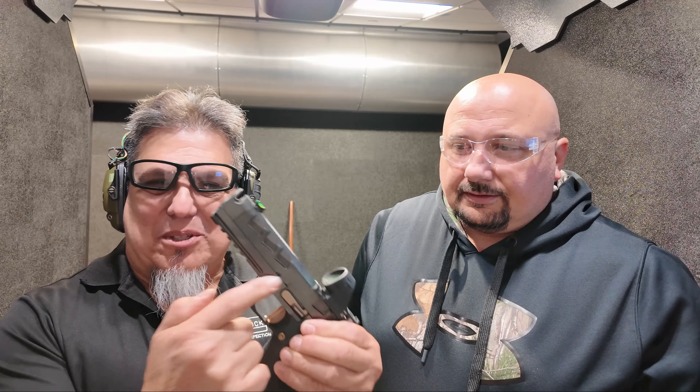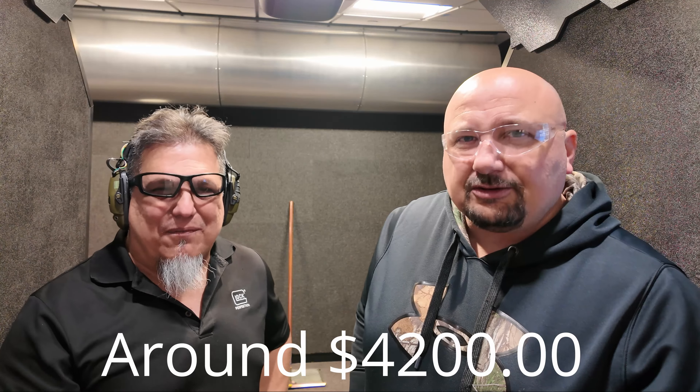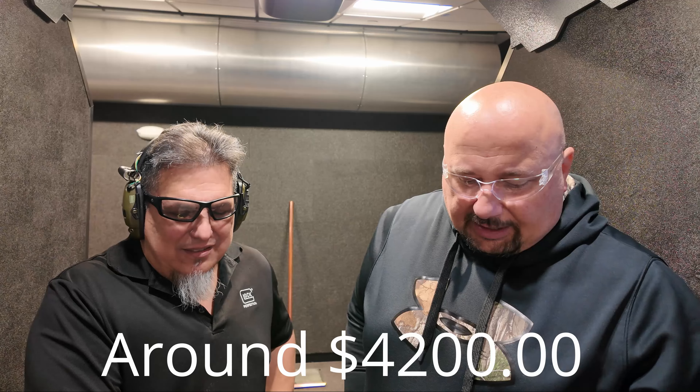If this gun was only a thousand dollars, no harm no foul — it's going to get beat around. What was the MSRP? I'll put the price below, but I think it was around $4,200 to $4,500.